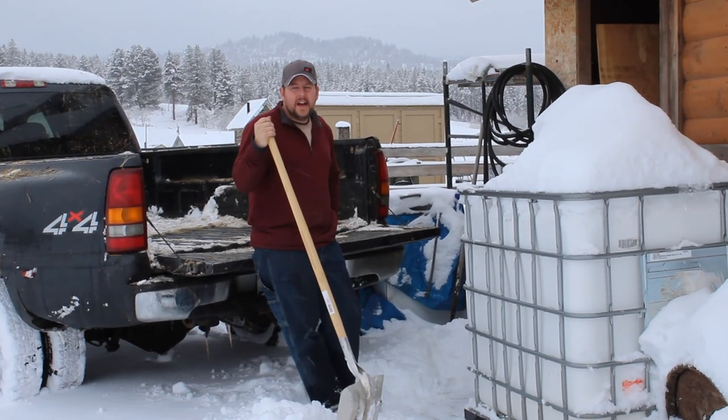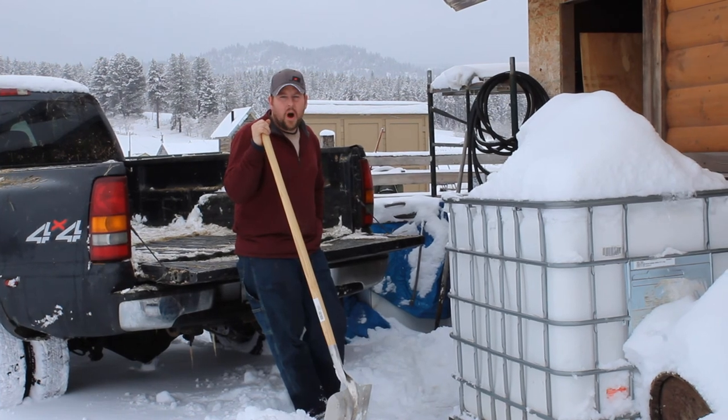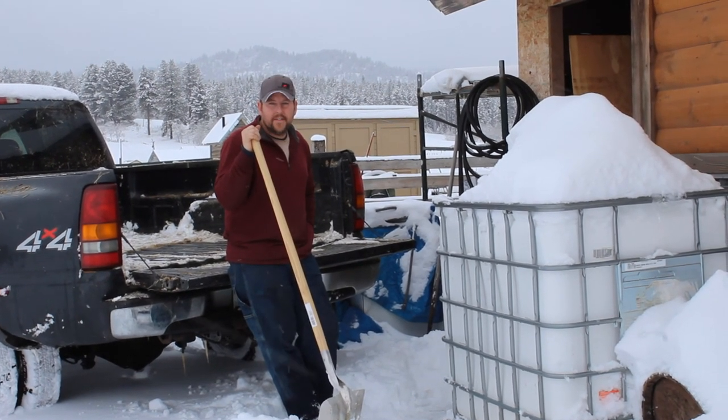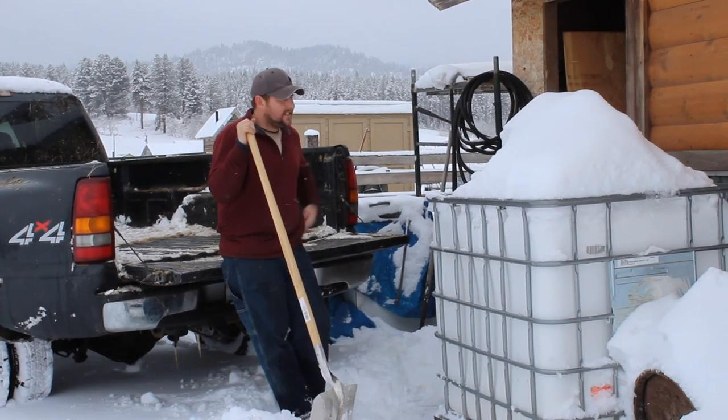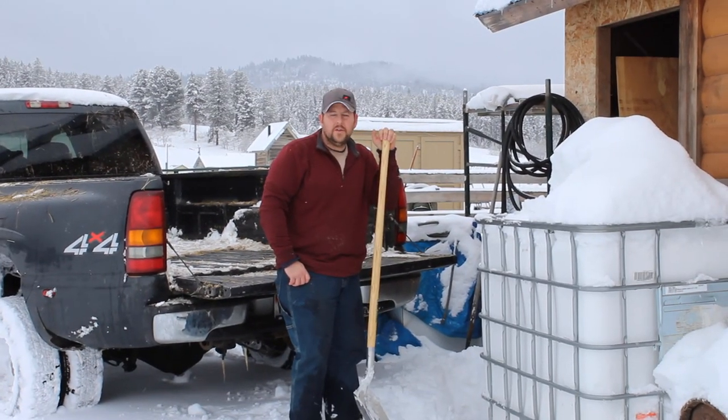Hey everybody, this is Seth here. Today we're gonna show you what we do and how we get water into the house. It snowed about five inches last night. It's a Monday morning and you can see the snow is on everything.